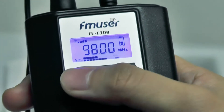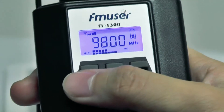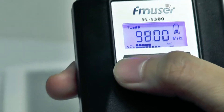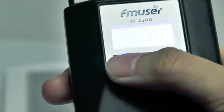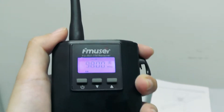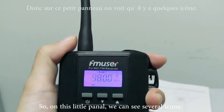When you press the button and the line icon starts to flash, from this little panel you can see that there are several icons.